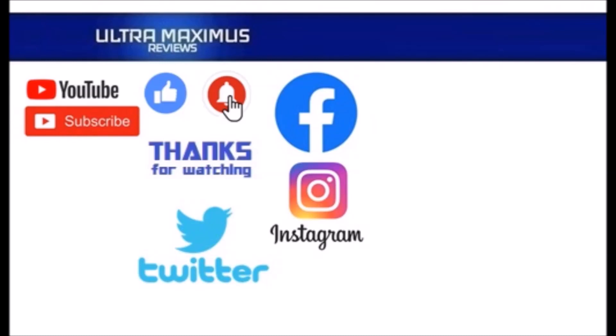Thanks for watching. To watch more Ultra Maximus, click on the links to the right. Be sure to subscribe, like, and hit that notification bell for new videos. Follow me on all the social medias — Facebook, Instagram, and Twitter — links in the description below.